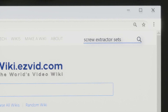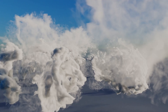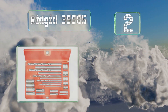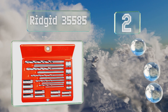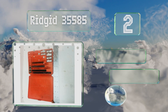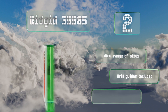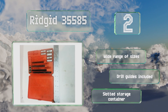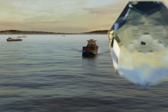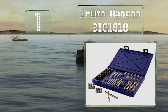At number two, the 24 components of the Rigid 35585 allow you to access a variety of fasteners, and their tough steel construction means they should stand up to years of use. Each is clearly labeled and they're backed by a lifetime warranty. It includes a wide range of sizes, drill guides, and a slotted storage container.